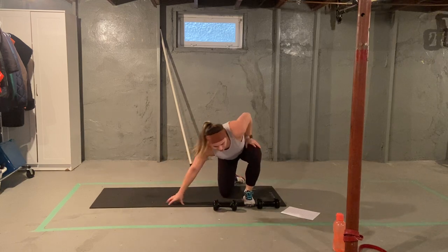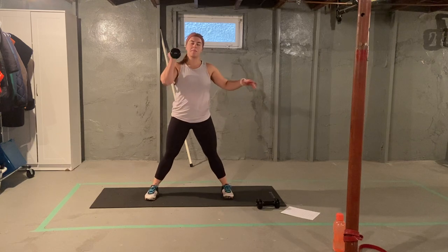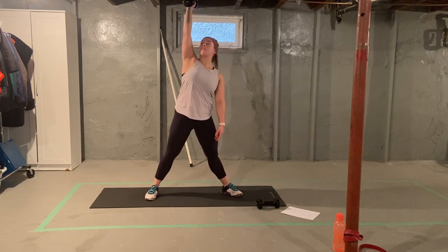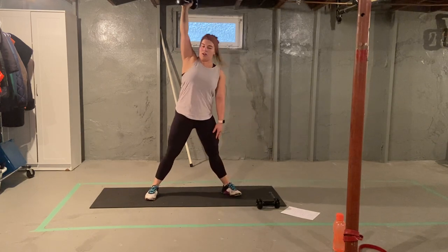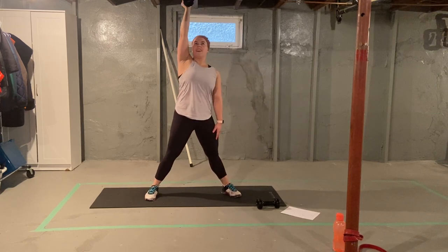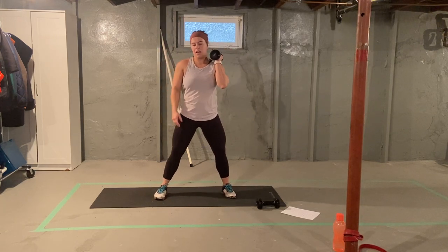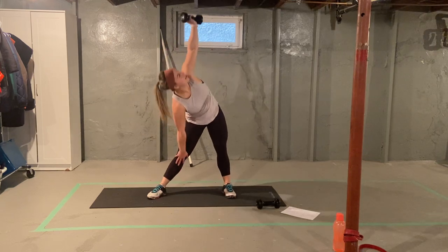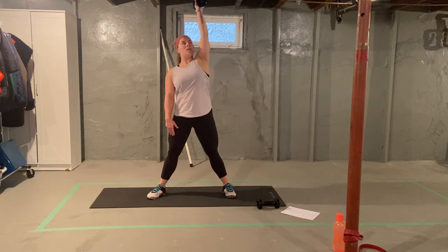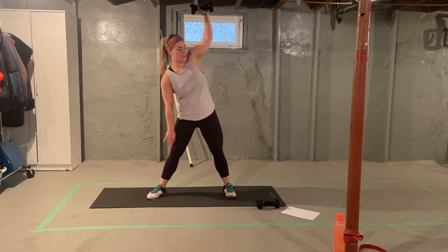Keeping one of those dumbbells, into our windmills. Nice wide stance. Dumbbell comes overhead, foot turns away, look at your dumbbell, open up and slide down. One, two, three, four, five. Same thing the other way. Press overhead, turn foot away, slide down. One, two, three, four, and five.